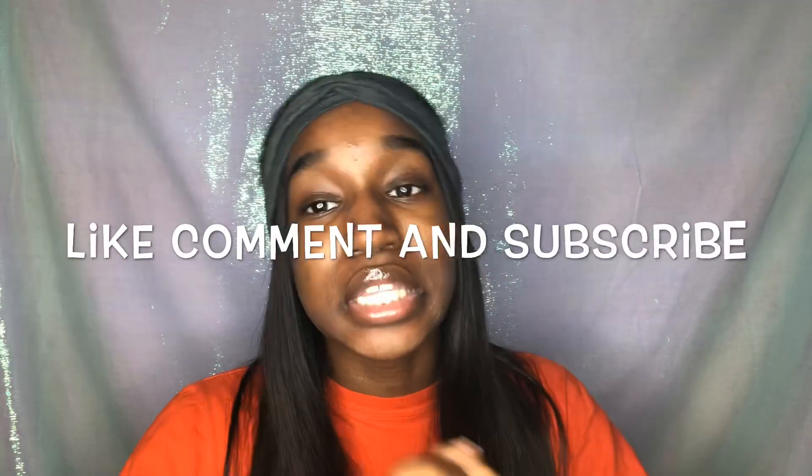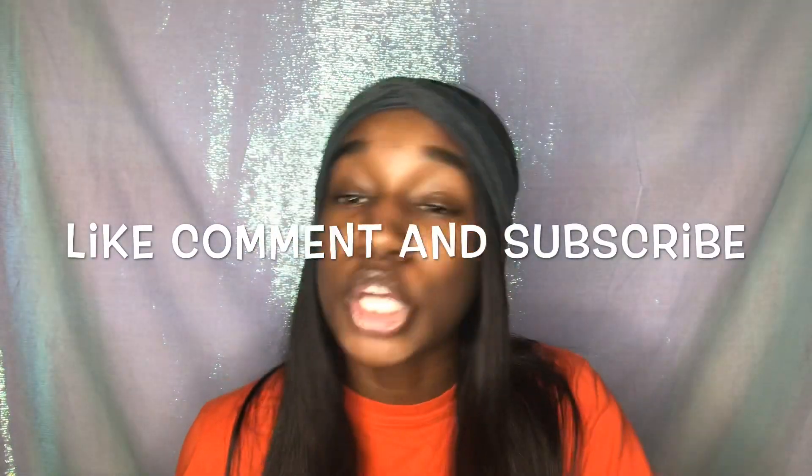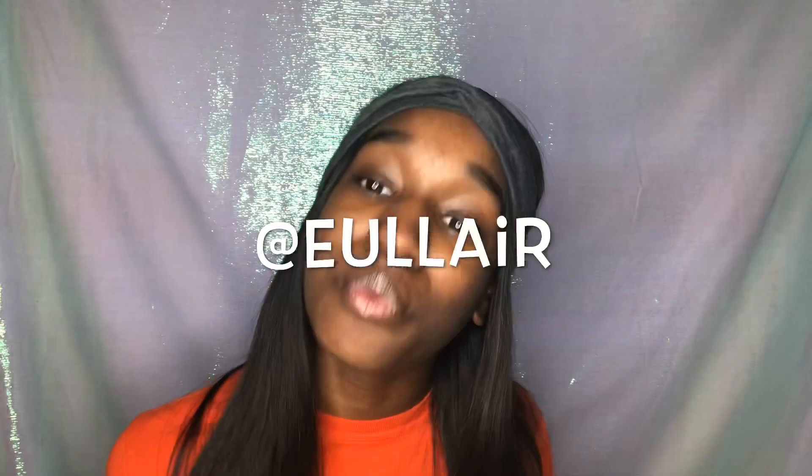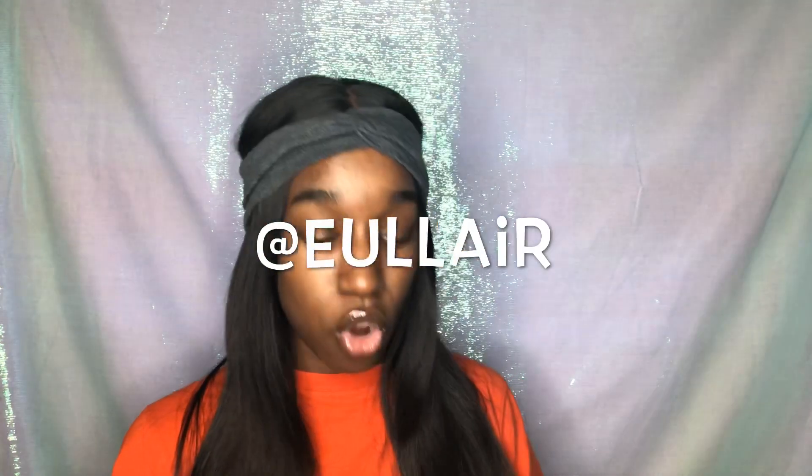That's all for this video. If you liked it, please give me a big thumbs up. Comment some video suggestions in the comment section below. Subscribe to my channel if you haven't already and don't forget to follow me on social media. Also, make sure you guys go ahead and order from Ulair Hair — their wigs are great, I love it. Don't forget to check the description box for any codes and coupons off on your order. I love you guys, see you in my next video. Bye!